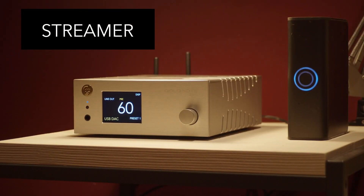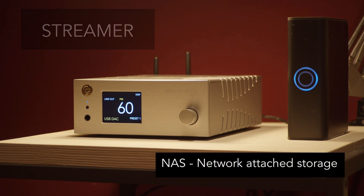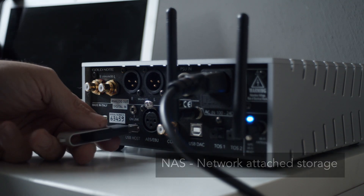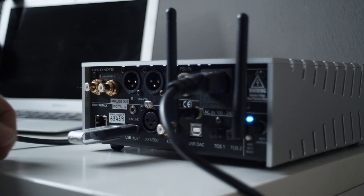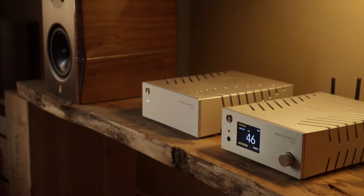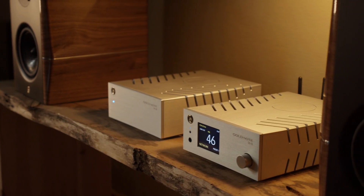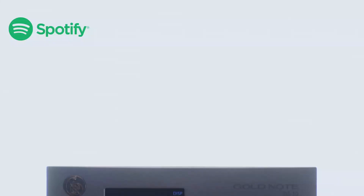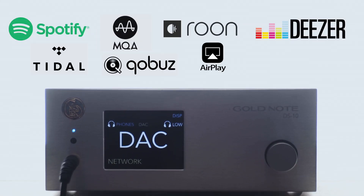One of the most engaging features of the DS10 is its streaming function. If your music is on a network-attached storage, the DS10 will give you a rich and full sound out of your files. Even simple MP3 will sound better. But the real game changer is how you'll be able to listen to online music as if it was coming out from a high-fidelity CD player, or even at better quality.